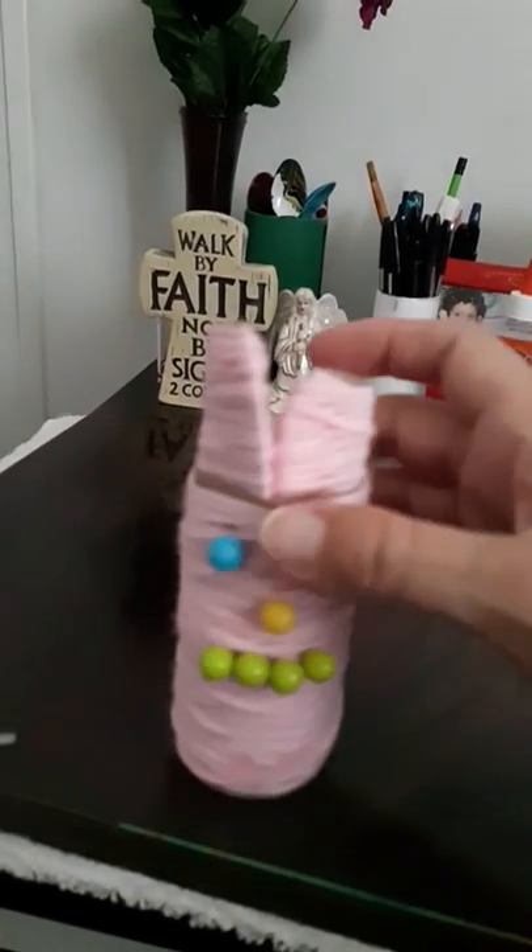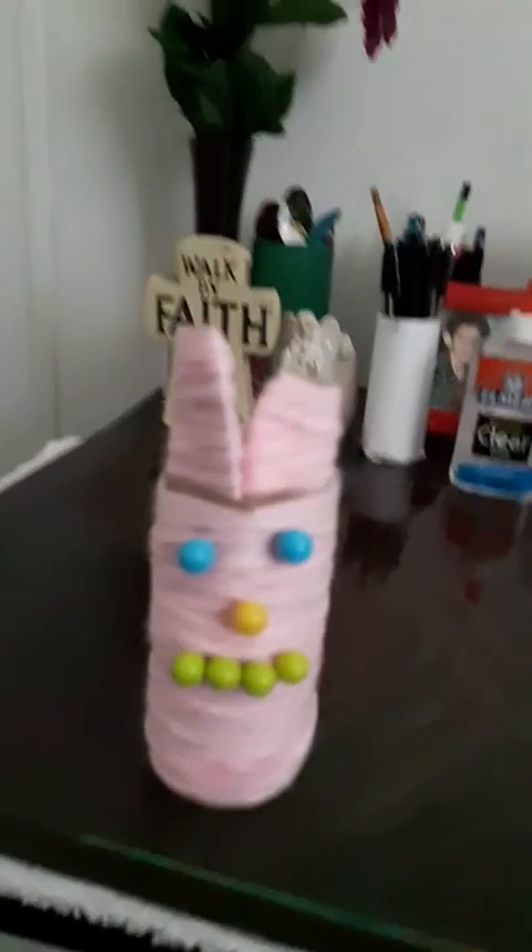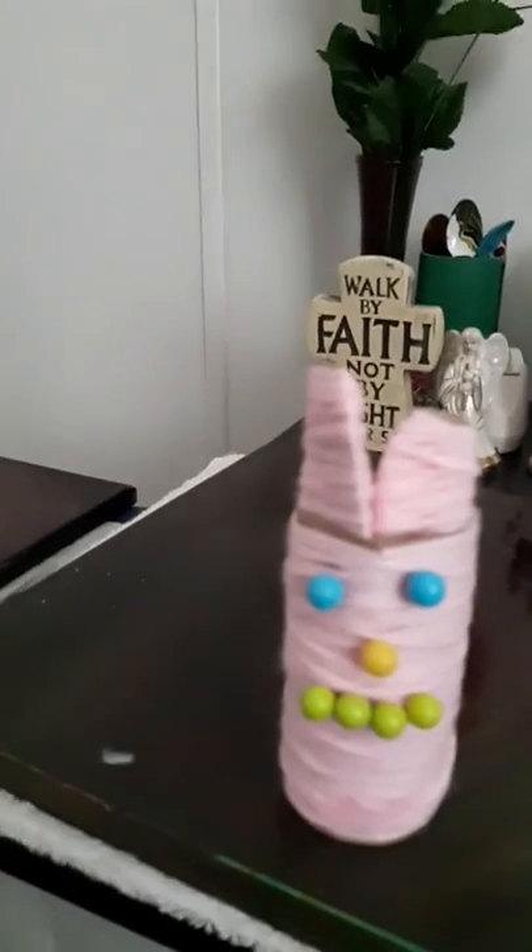You can use any color push pins you want — these are just the ones I had out of my little push pin box, so I just used the ones I had on hand.